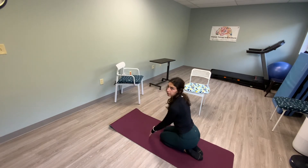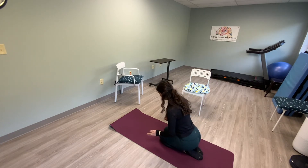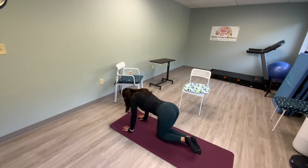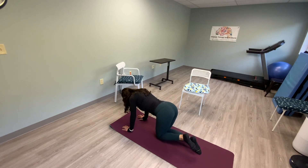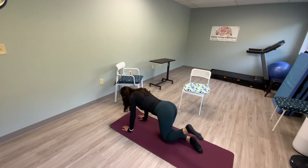Let's walk it back — sit on our heels to give our arms a break. Then back to hands and knees for 15 donkey kicks on each side. Keep your knee bent, kick it up — 15, 14, 13, 12, 11, 10, 9, 8, 7, 6, 5, 4, 3, 2, 1. Other side: 15, 14, 13, 12, 11, 10, 9, 8, 7, 6, 5, 4, 3, 2, and one.